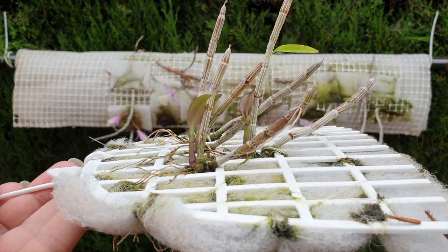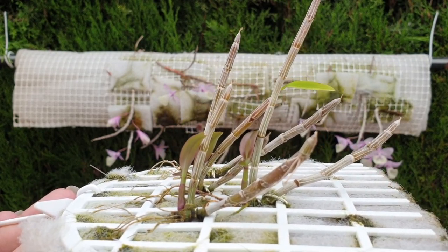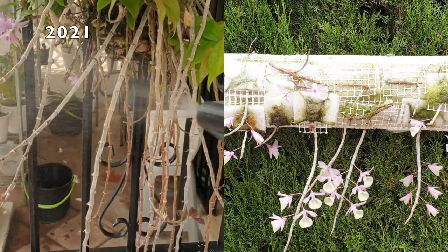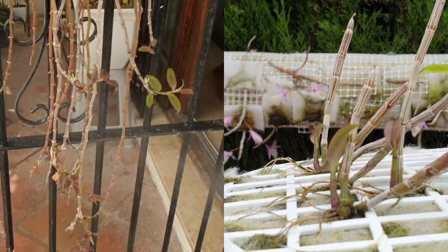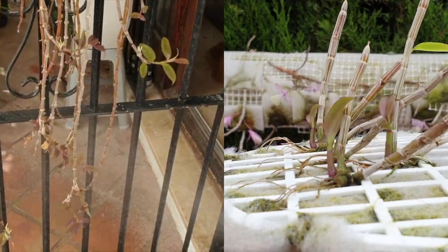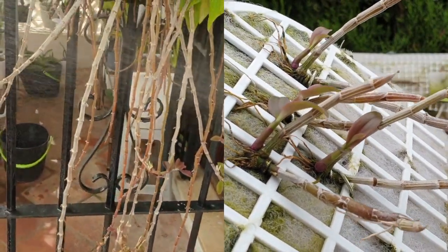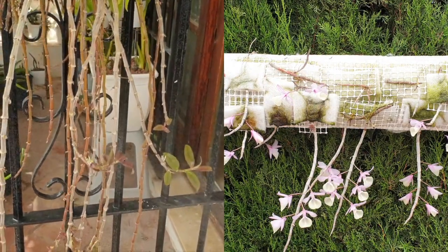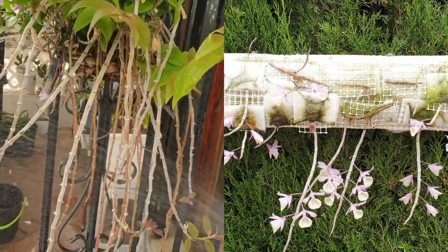These are my oldest keikis right here, and these keikis were not cultivated on the mother plant the way I cultivated the keikis that you see on my monster mount. These keikis were just left on the mother plant. When the roots were long enough, I took them off and I mounted them. Despite looking amazing considering they are three years old, they look nothing like the keikis back there, because those keikis were babied from jump.